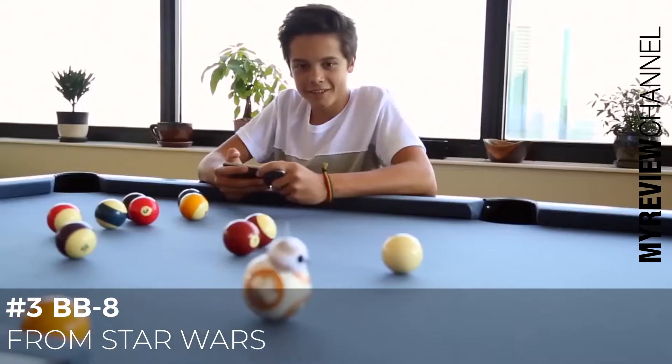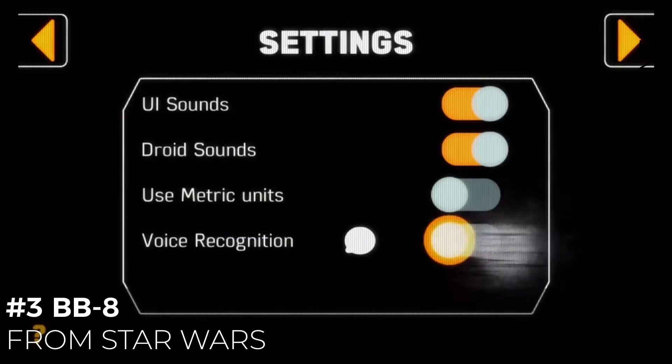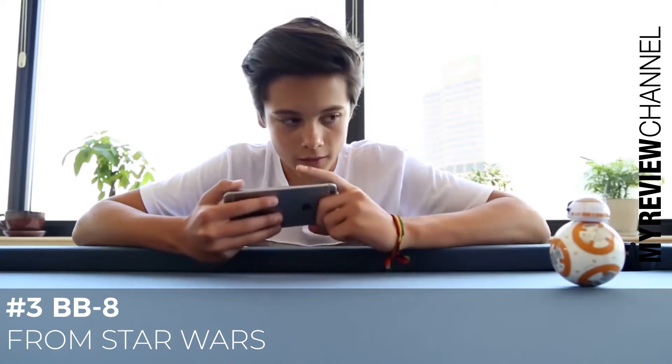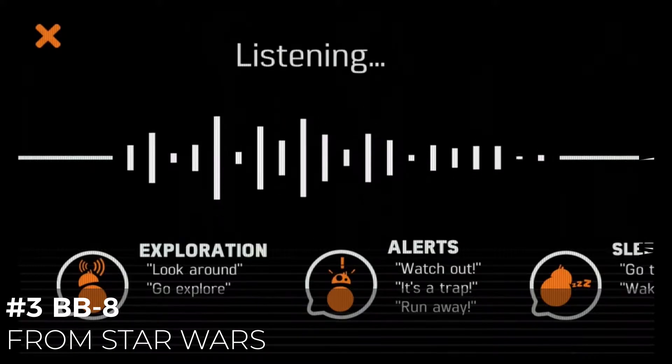When you're in Drive mode, you can activate voice commands. First, turn on voice recognition by going into settings and completing the quick tutorial. Now you can get BB-8's attention by saying, OK BB-8. When a new listening screen pops up on your device, you can say your command like, it's a trap.